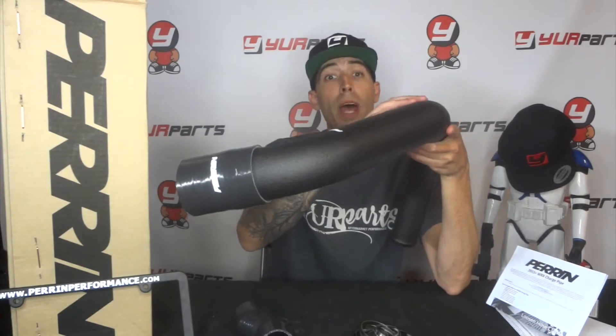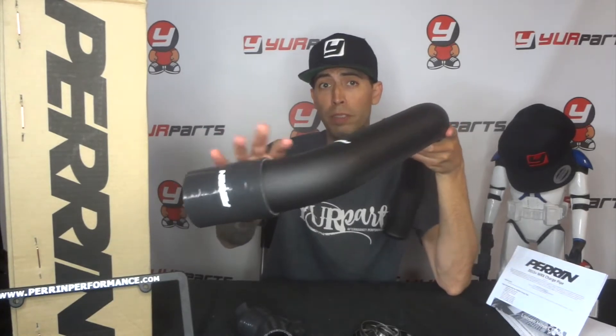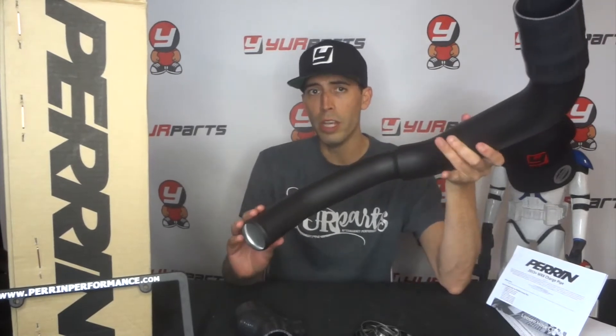It's not really expensive and it's not too hard to install — just a little tight in the spaces. What they did is incorporate a two and a half inch mandrel bent tubing on the top that's going to connect to the intercooler.